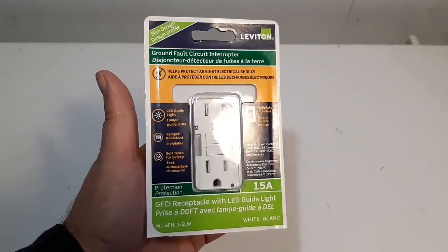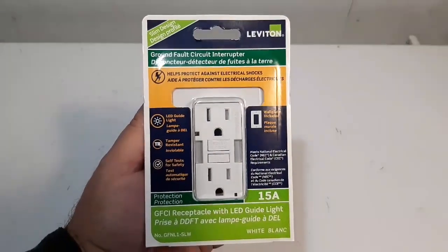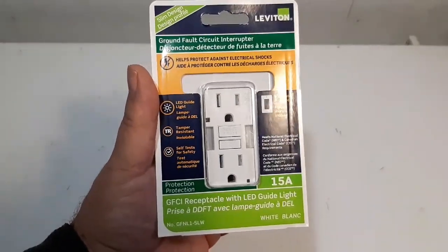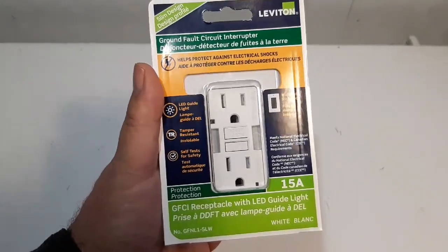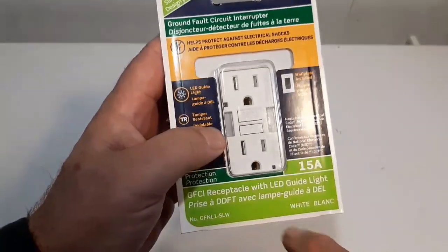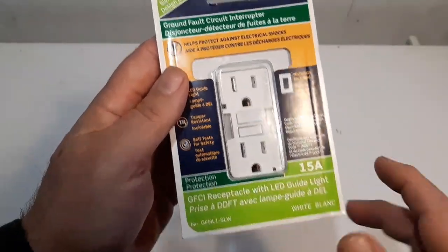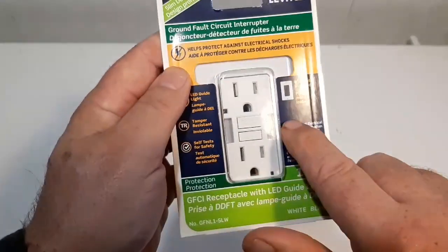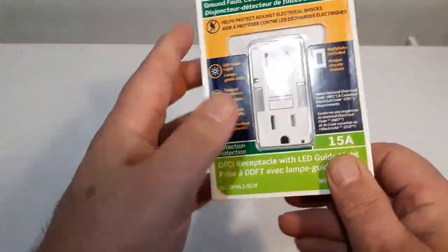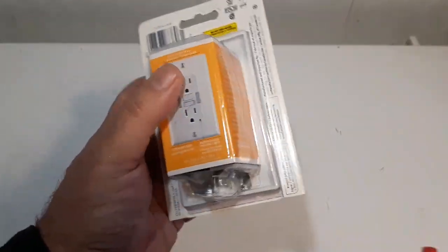My name is Jim McLaren, today is Friday January the 10th 2020. Today we're going to look at this ground fault circuit interrupter from Canadian Tire, $27.99 Canadian. It's got some nice features - it's got an LED light guide with two LED lights on it, an indicating light, and it even comes with its own wall plate.